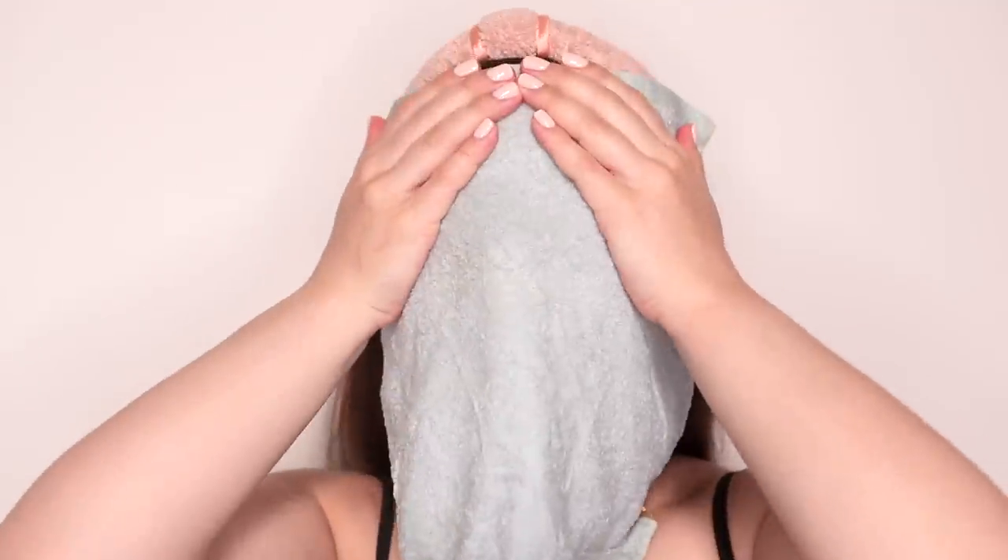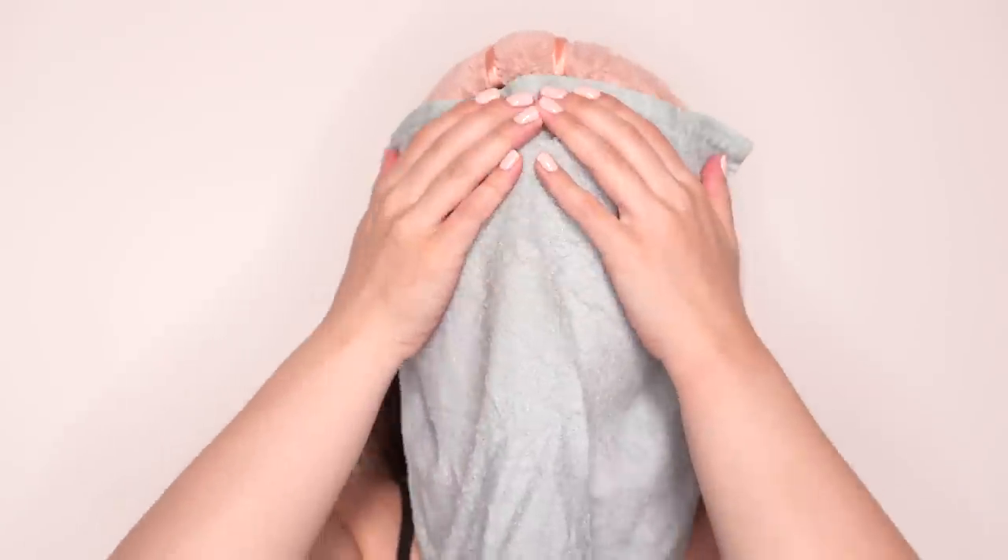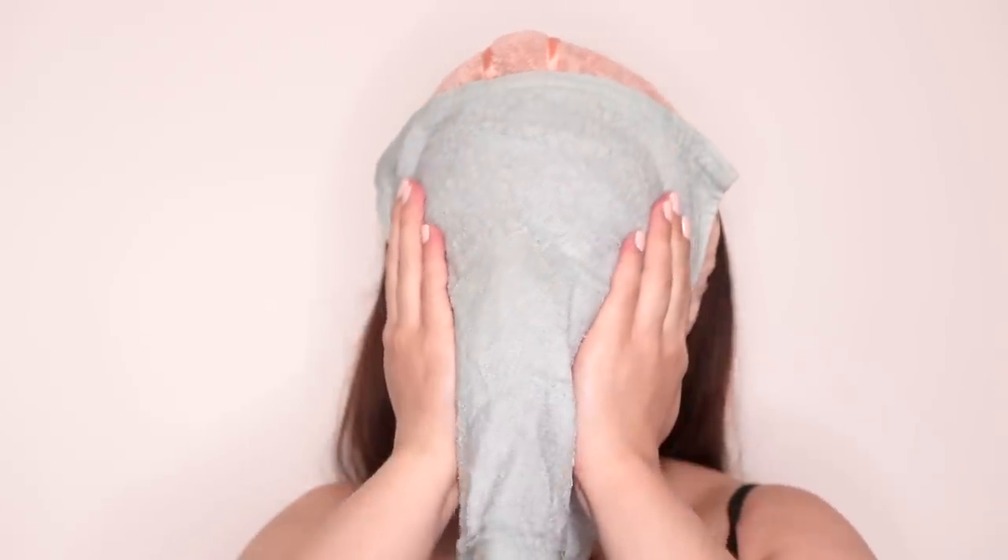To cool my upper lip after waxing I apply a cold washcloth and press it down over the area I just waxed; this helps to relieve any irritation or redness. Then I apply another cold washcloth all over my face to help soothe my skin after shaving. I actually used to wash my face again after shaving, but I realized that as long as I thoroughly cleanse my face before shaving there's no need to wash it after.